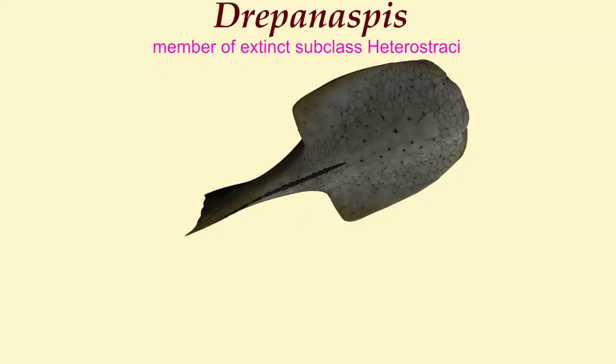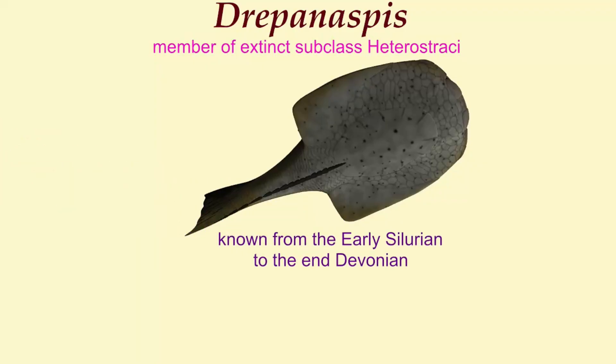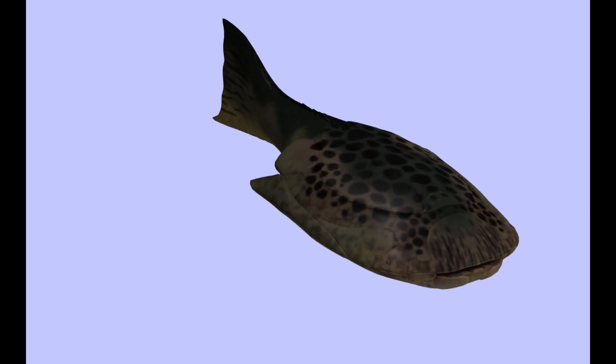The subclass of jawless fish it is classified in are known from the early Silurian through the end of the Devonian, when there was a mass extinction, and can be recognized by the unique histological structure of the bone of their scales.